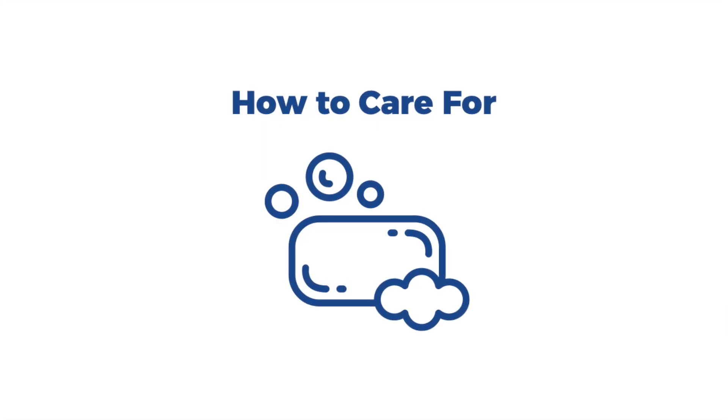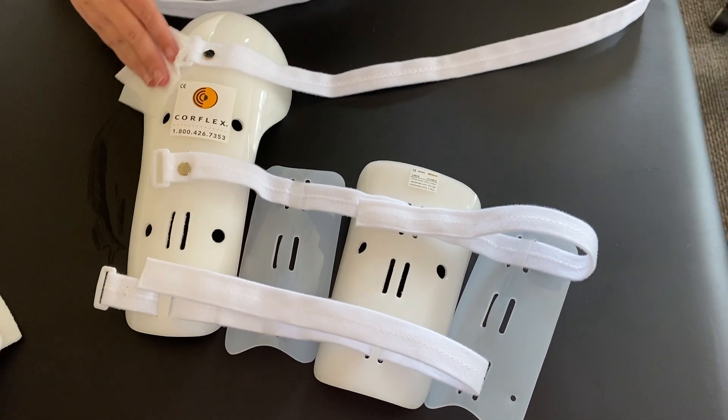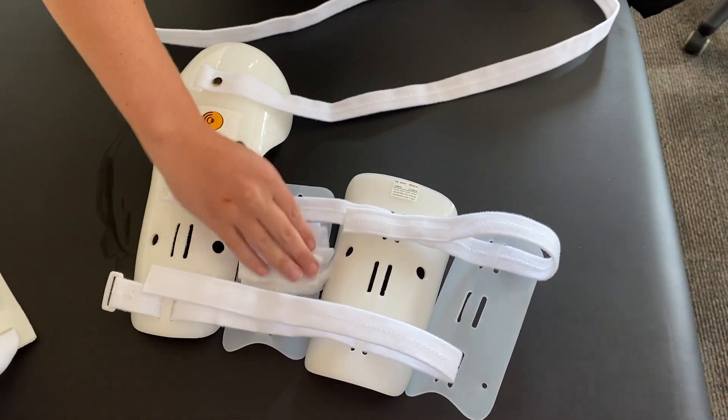To care for your humeral splint, it is best to clean by hand with mild soap and a damp cloth. Be sure to dry thoroughly before reapplying.